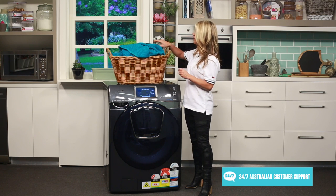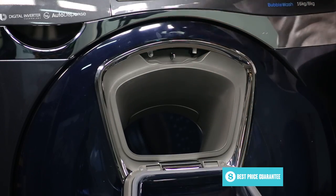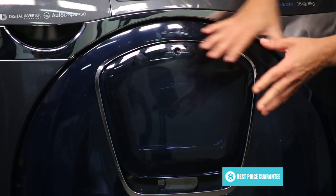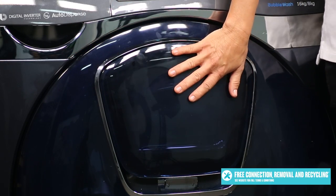So if you've forgotten something small like, let's say, a sock, you can simply go down here to the smaller door, open it up, throw the sock in and you're ready to go again — without having to worry about getting water everywhere, because that simply won't happen with the small door here.